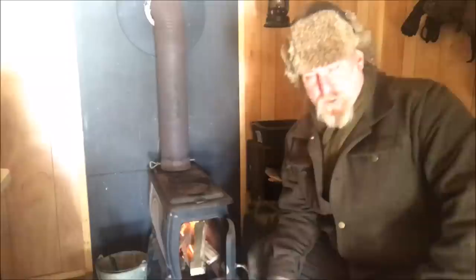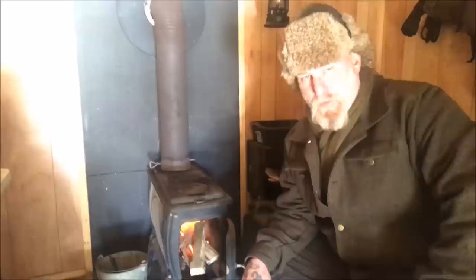Morning guys, I'm Dave Canterbury with Self-Reliance Outfitters and the Pathfinder School. What I thought we'd do this morning in the cabin series is just talk a little bit about cast iron type wood stoves. That's what I'm using in the cabin, and they're very easy to use and very easy to maintain, but you need to understand how they operate to make them work as effectively as they can in your cabin.